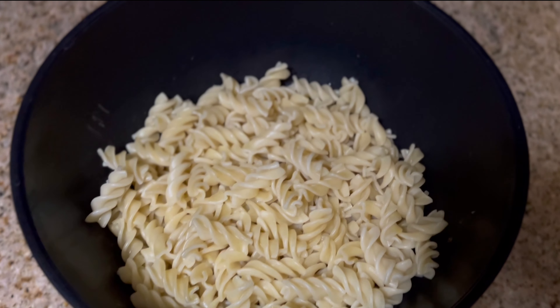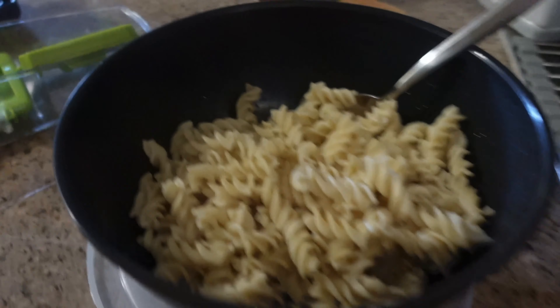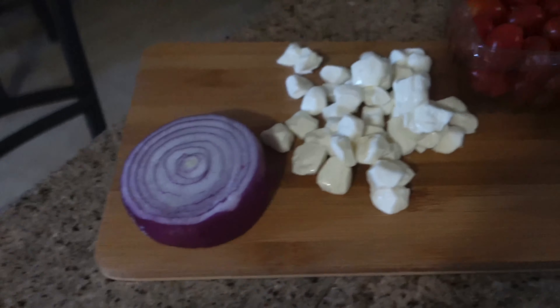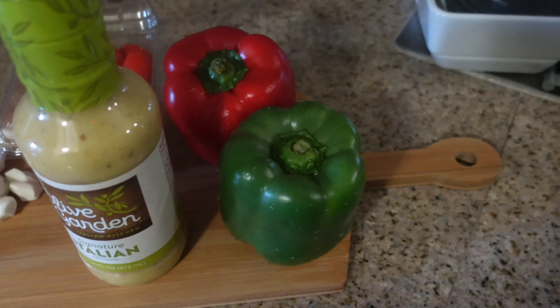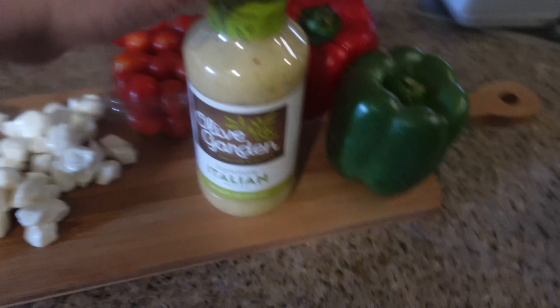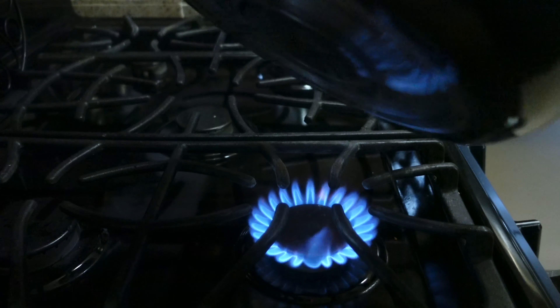Our first dinner this week I made pasta salad and pork chops. I cooked up the pasta the night before so it'd be cold when I was ready to use it. For this pasta salad, honestly there are no measurements that I go by — you can just use as much or as little as you think your family would like.